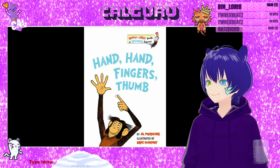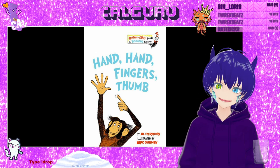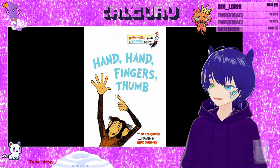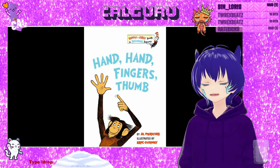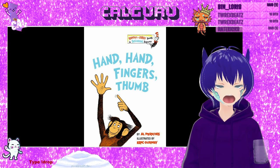And if there were one million monkeys, then there would be four million fingers, and one million thumbs, and one million drums — if every single monkey was holding a drum, that is.